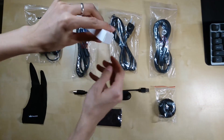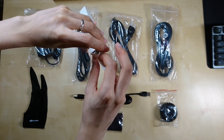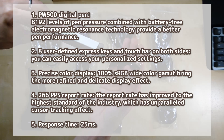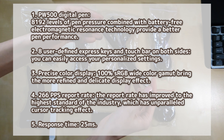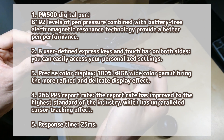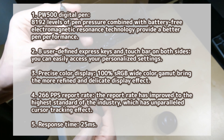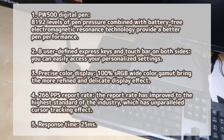I mentioned I'm not an expert in specs, but here are a few highlights I find notable. The PW500 digital pen has 8192 levels of pen pressure and is battery-free, so you don't need to plug it in or insert any batteries. There are 8 user-defined express keys and touch bars on both sides. The precise color display is 100% sRGB, and a 266 PPS report rate gives a response time of 25ms.